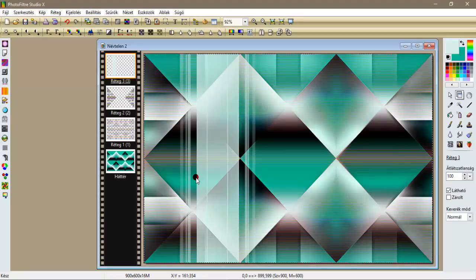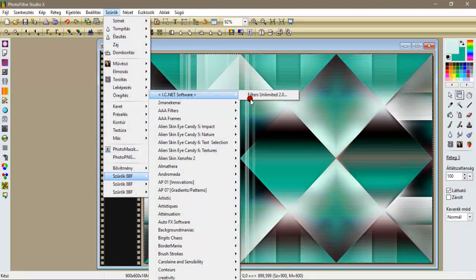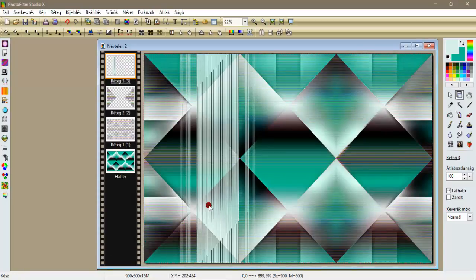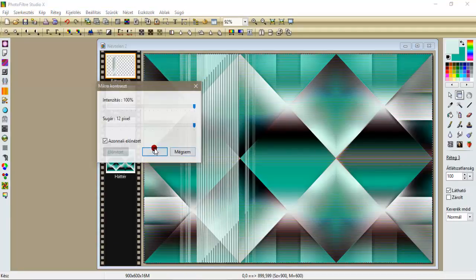Na a következőkben, szűrök, bemenjünk a Filteron Limitetbe újra, innen pedig a Trmages, to the line, hagyjuk ezt a beállítást, és apply. Szűrök élesítés, mikrokontraszt 12-vel élesítjük.